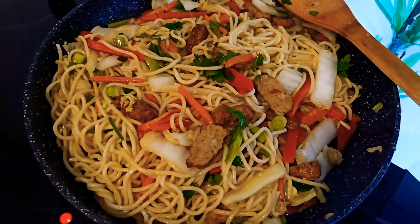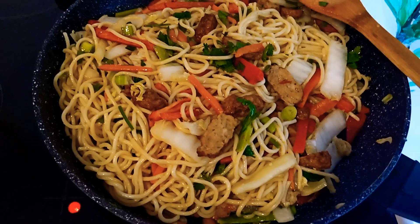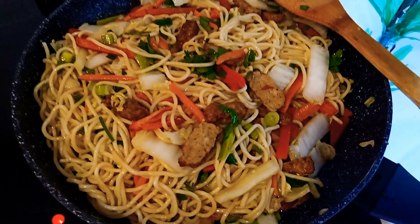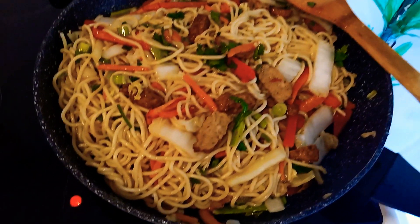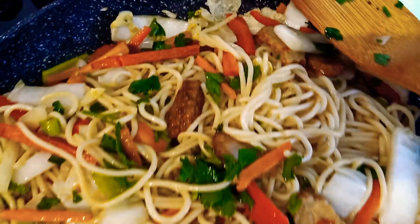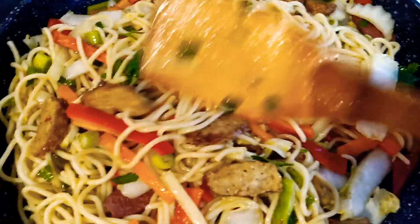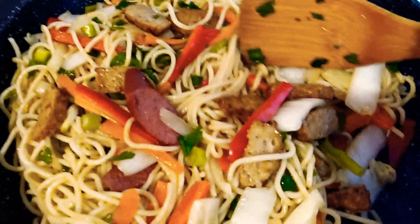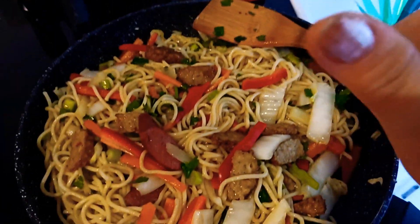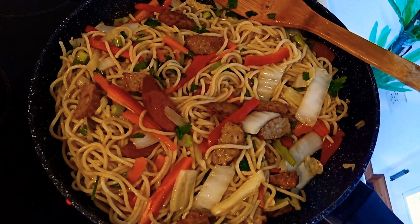On my channel you will learn different things like cooking, creating different products from DIY recycled materials, decorations, and also my travel blogs. So thank you for watching and supporting SGM. See you again in my next blog. This is our fried noodles with cheese, sausage, and chicken meatball. Look at this — it's very delicious, very colorful, very yummy, super yummy food. Bye-bye and keep safe always.